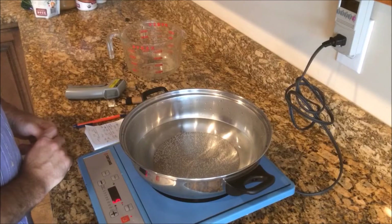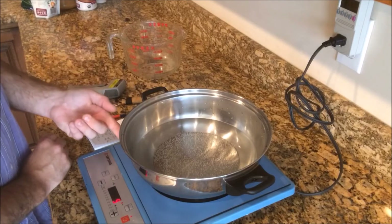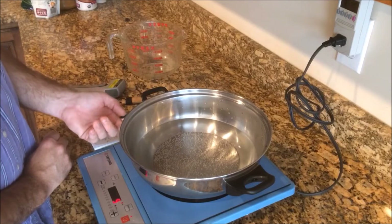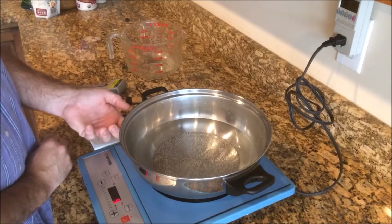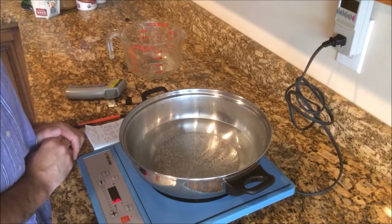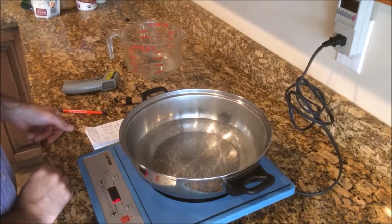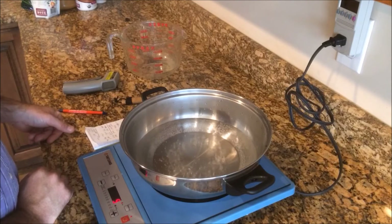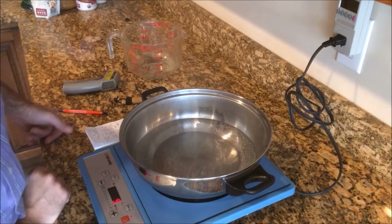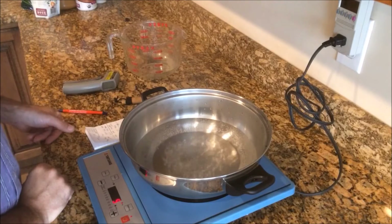1500 watts, 1506, 1512. This really is an amazing technology — the energy is being transferred from the coil directly to the pan, not heating up this stove. That is a really neat technology. We've got a slow simmer coming on here, but it doesn't want to get to boiling. Of course we're watching the pot, and we all know what happens when you watch a pot — it doesn't boil.